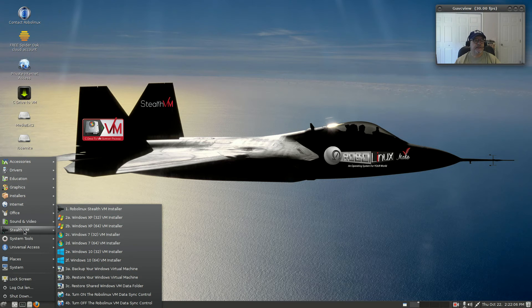There's the Stealth Virtual Machine — you can use this to select what version of Windows you'd like to install on your virtual machine. I may go through and try the Windows 10 64-bit installer since I do have Windows 10.